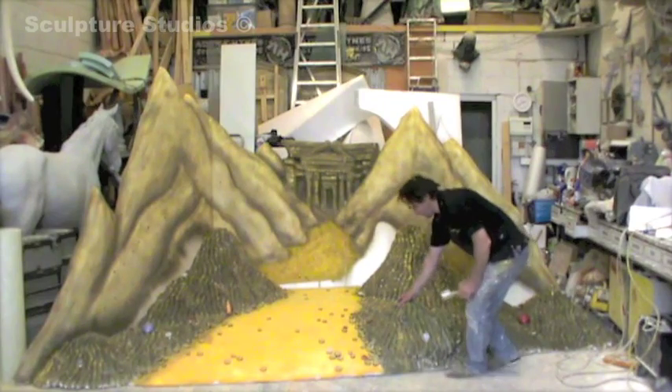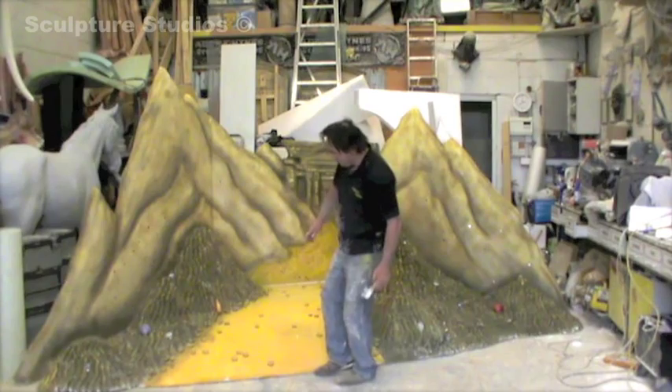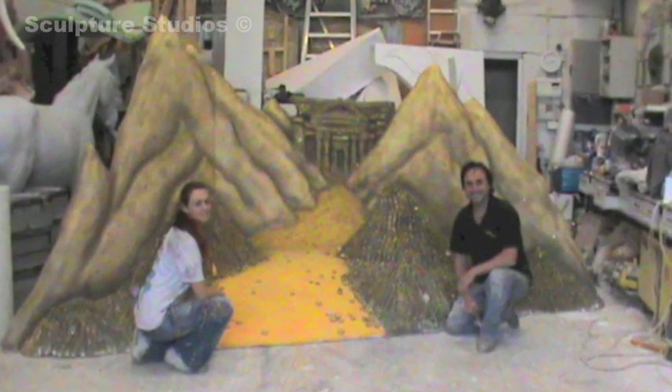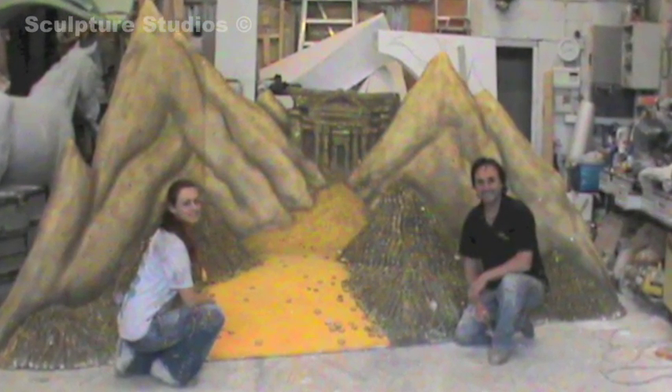It's really nice when a client trusts us to take on a project with a lot of freedom, and we always strive to go above and beyond to give them more than any of their expectations, so it's a nice surprise for them on the day. Some clients like to stay updated every step of the way, whereas others like to just give us the concept drawing at the beginning and then see it at the very end for the big finale.